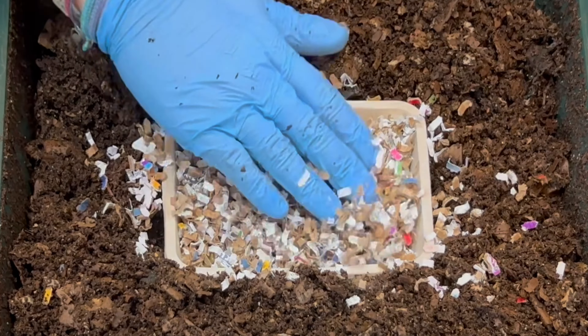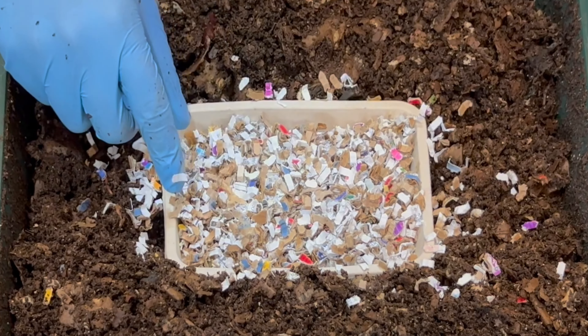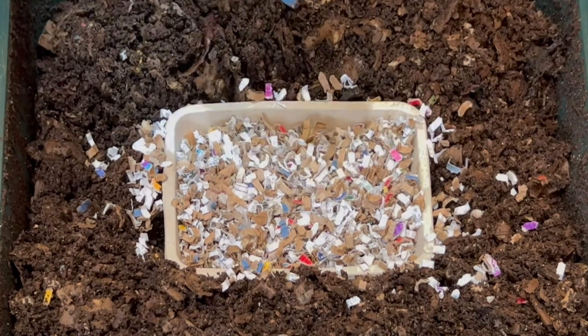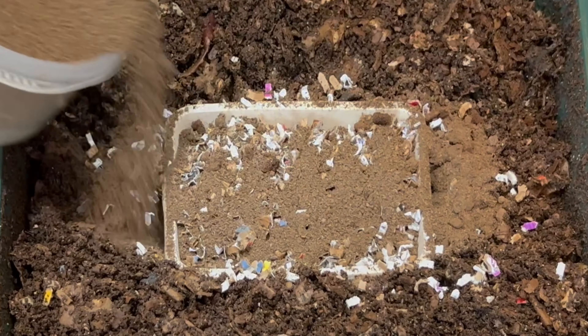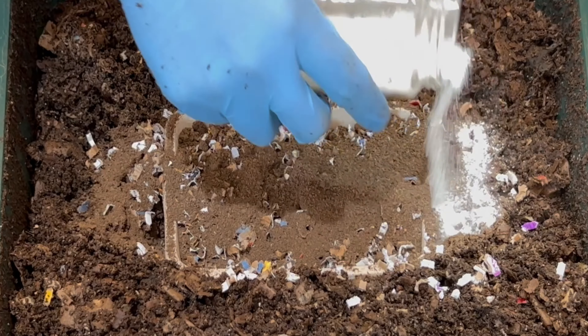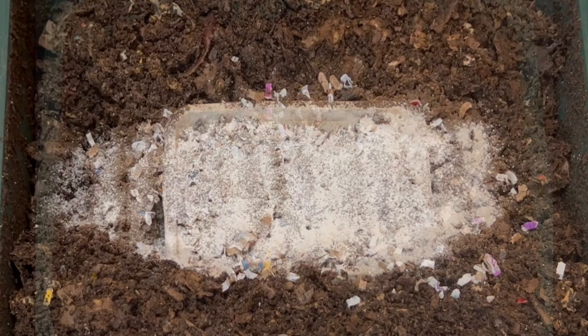It would have been better if the shredded cardboard was underneath — next time I'll put the cardboard down first inside the container, then the food scraps on top. Now we'll add some coffee grounds, and then the grit, which is just pulverized eggshells that I pulverize in a Magic Bullet.